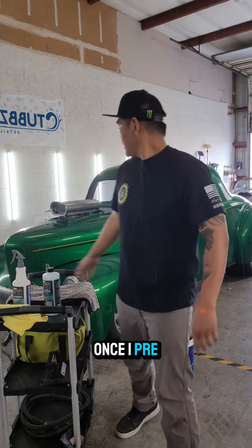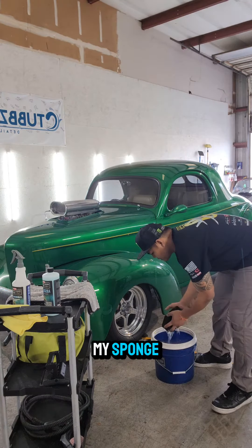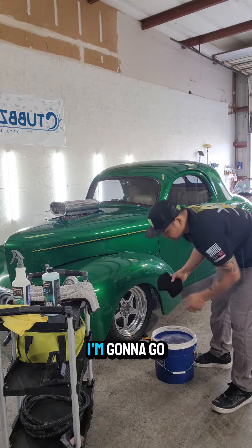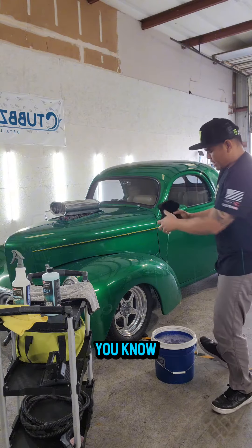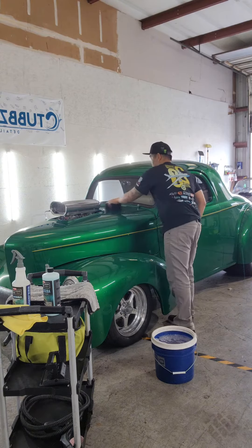Once I pre-soak that vehicle, I'm gonna go ahead and go to my bucket and get my sponge. I'm gonna go ahead and wring it out so it's not absolutely drenching your floors. Once you do that, you're ready to go.